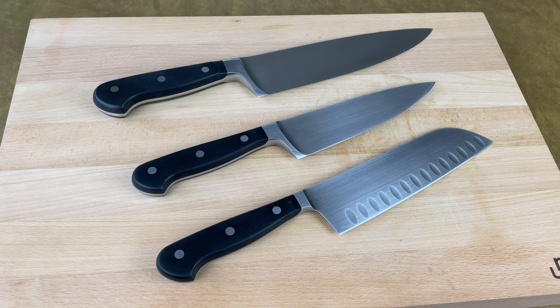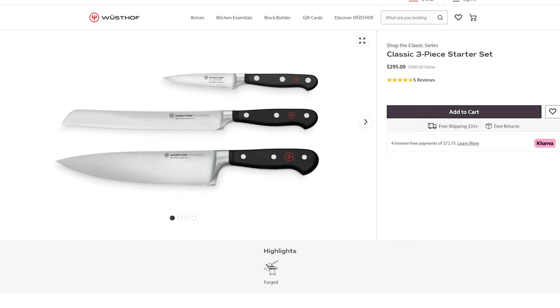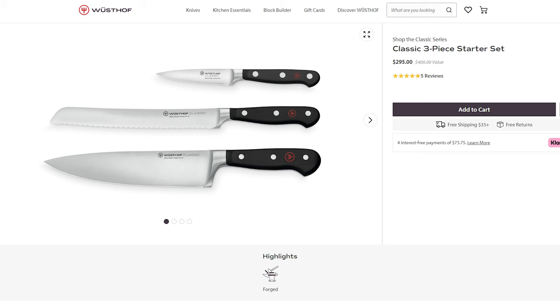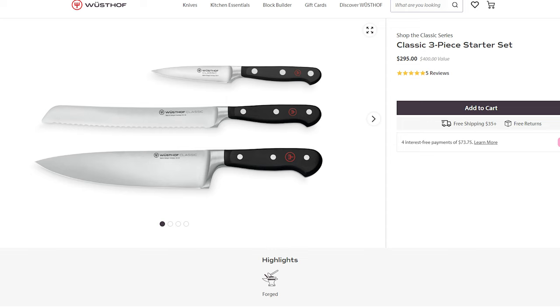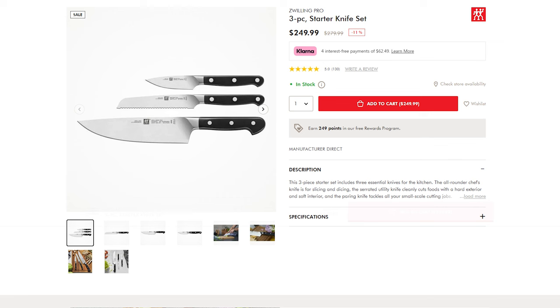I mentioned up front that most kitchen knife sets are a waste of money, but that's not always true. If the set includes the knives you want without any unnecessary extras, you can actually save money — the cost of the set is usually less than buying each knife individually. For example, this Wusthof Classic set includes a paring knife, bread knife, and chef's knife. The set costs $295 on Wusthof.com, but if you bought the three knives individually, you'd pay around $400. The Zwilling Pro set includes a paring knife, a serrated utility knife, and a chef's knife, and costs $249 on Zwilling.com, compared to around $320 if bought individually.